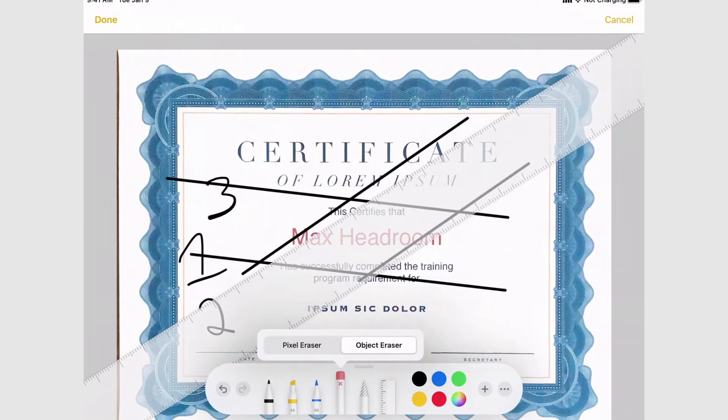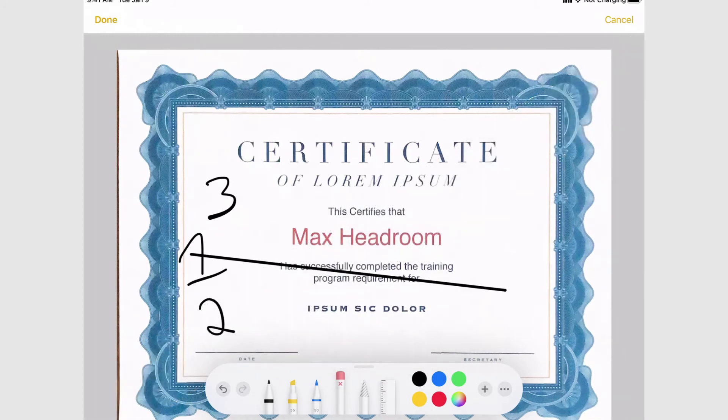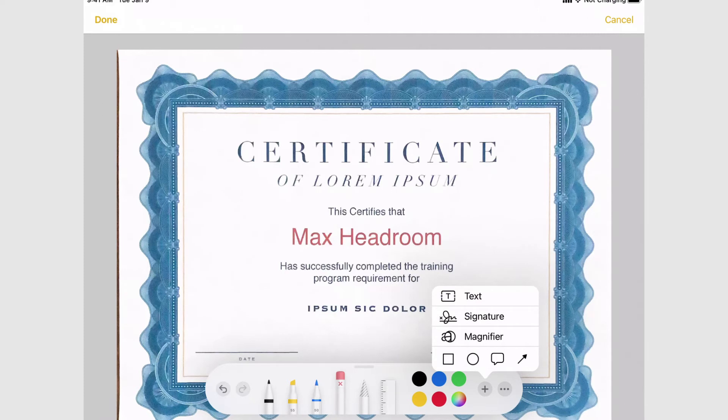I'm going to switch to the object eraser and click on each line — that's going to erase that entire object, that entire brushstroke. Next to the eraser you have your color palette, which we'll come back to later, and then there's a plus button.